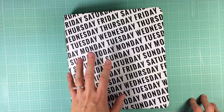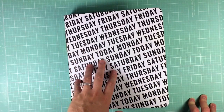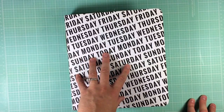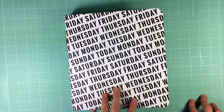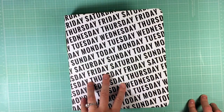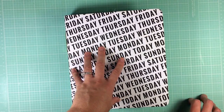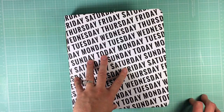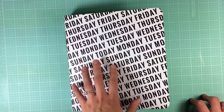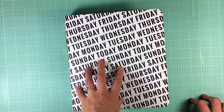Hey guys, this is Julie Campbell and I thought it might be nice to give you an overview, a more up-close look through my Week in the Life album. I just finished my album and this is the first time I've ever done the Week in the Life project. If you're not familiar with it, it's a concept originated by Ali Edwards and basically it's probably what you think it is.